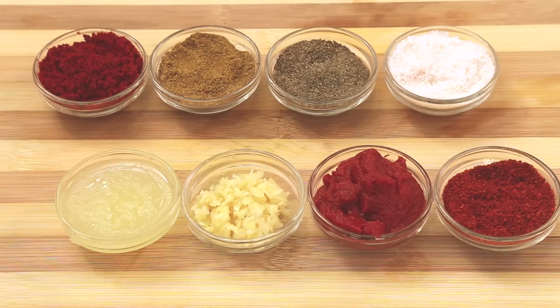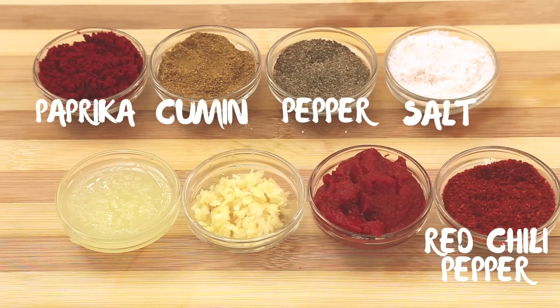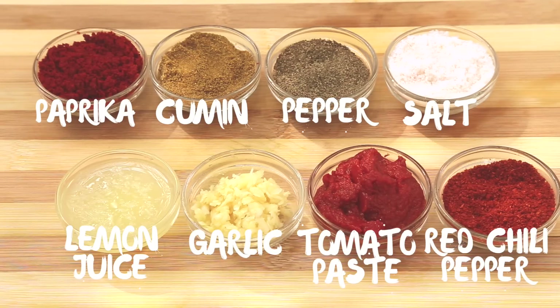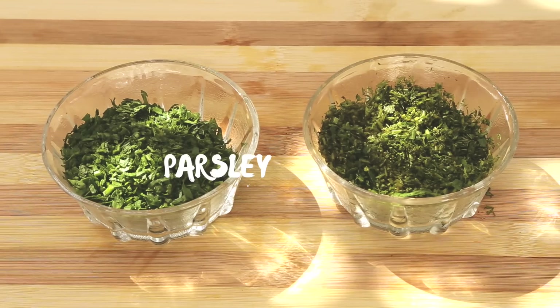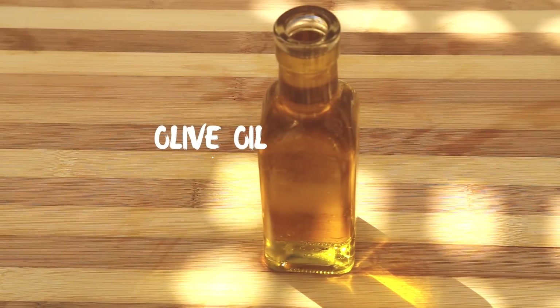Step one, prepare the ingredients. For the spices you will need paprika, cumin, pepper, salt, red chili pepper, tomato paste, crushed garlic, and lemon juice. You will also need tomatoes, onion, preserved lemon, finely chopped fresh parsley, and cilantro. And green olives for extra yumminess. And of course olive oil.